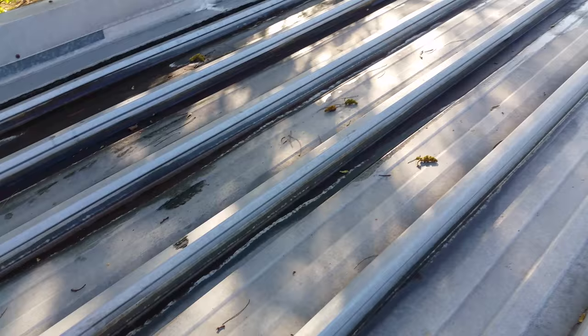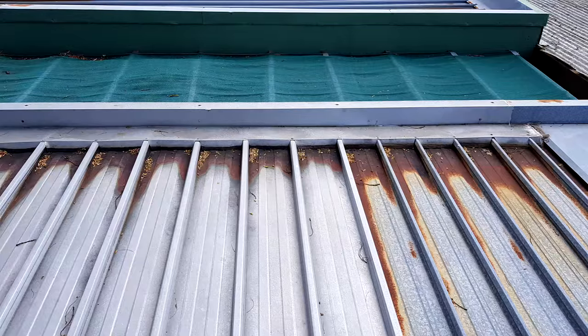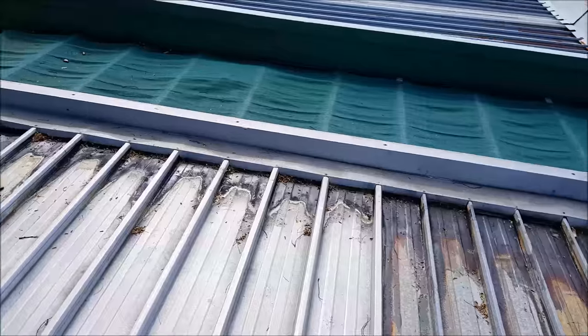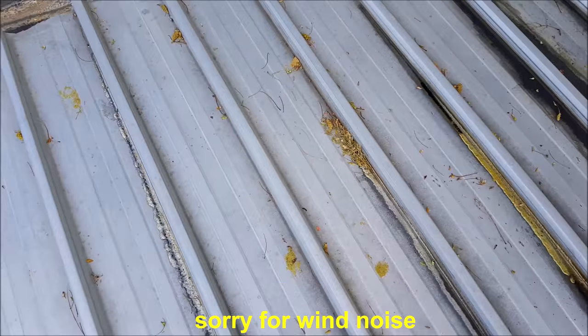See those lines there? I'm just sitting down having a break. That was all rust wherever you see wet — those lines there — that was all rust just before. Now see the black, all gone back to a steel color.